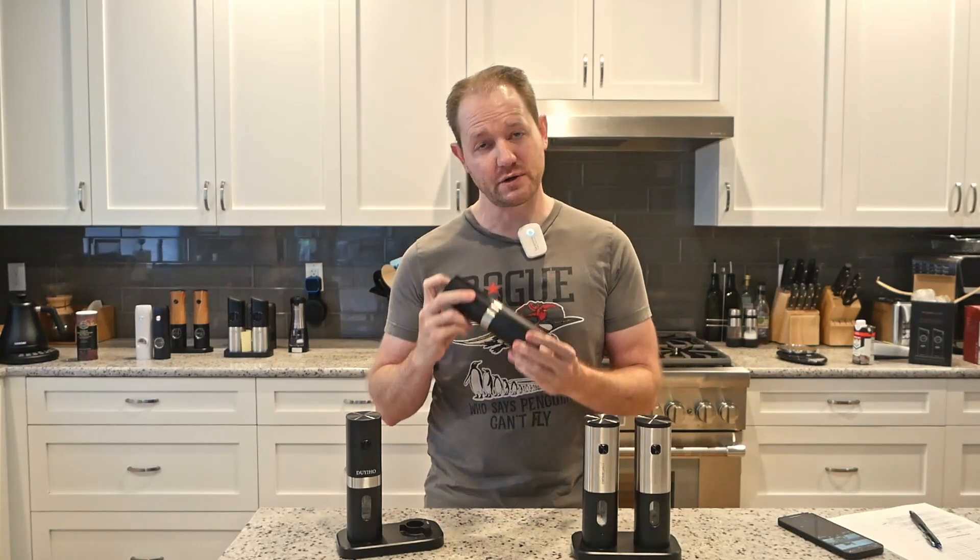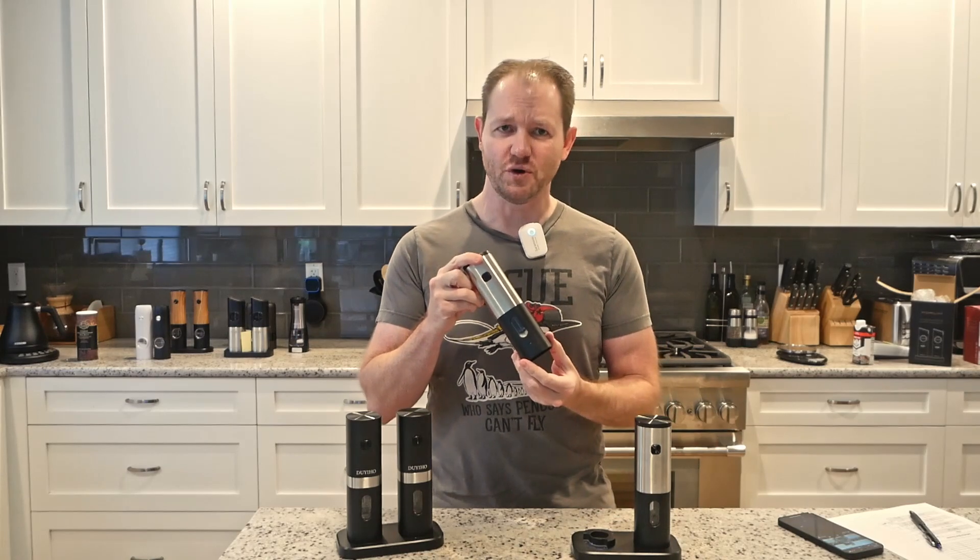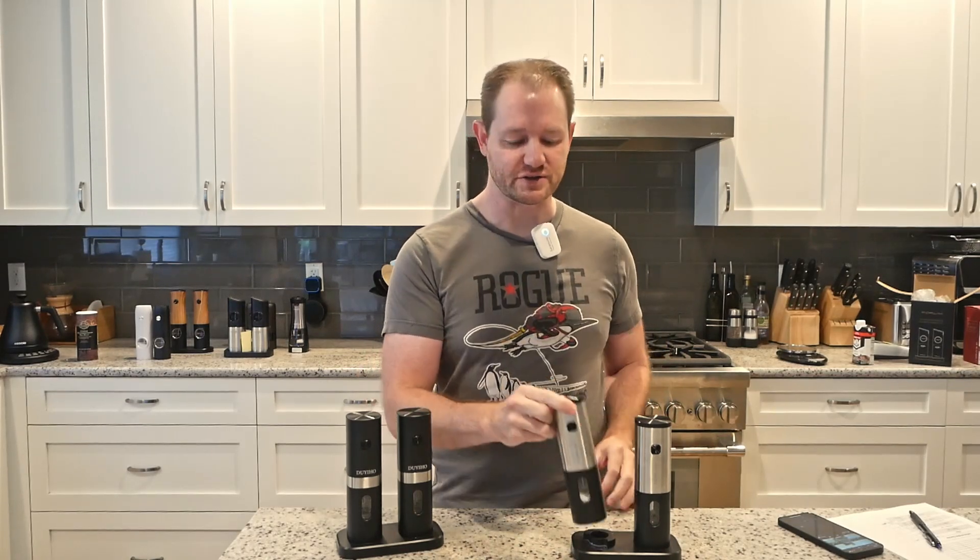Hello, everyone. In this video, we're going to be comparing the Dewey-Ho to the Der-Go-On Electronic Salt and Pepper Shakers.